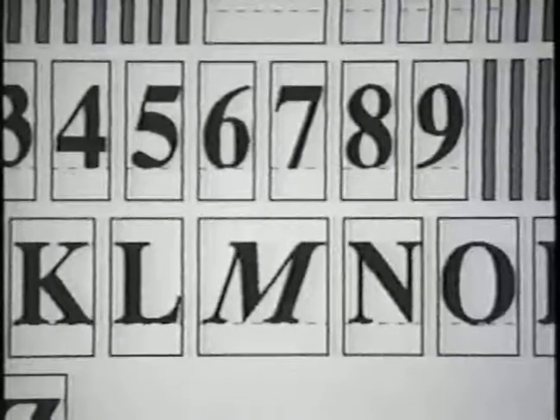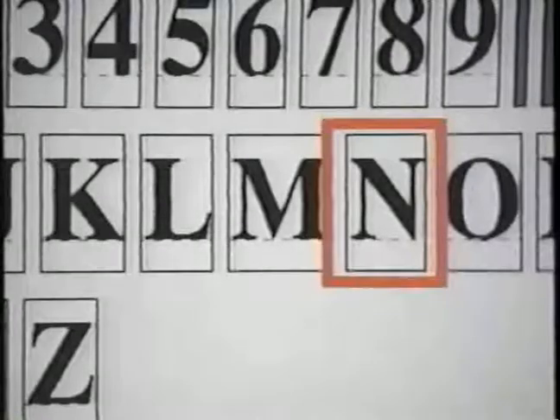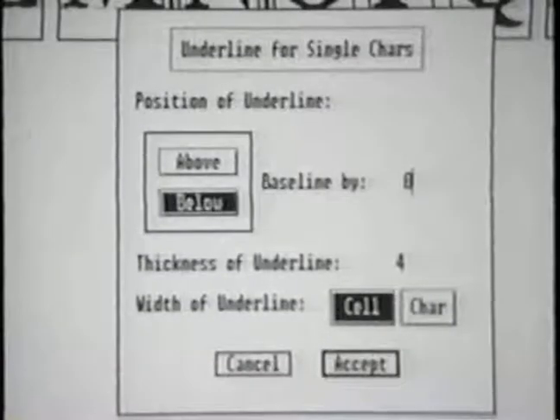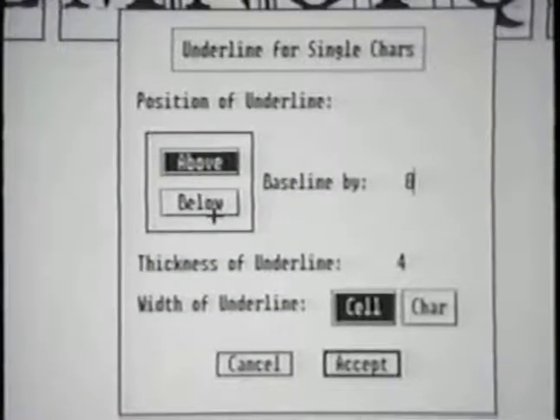Now we'll underline the character N. First, select the character and underline options and the submenu appears. From the submenu, your choices for underlining are above or below the baseline of the character. You can do this one character at a time or for the entire font.